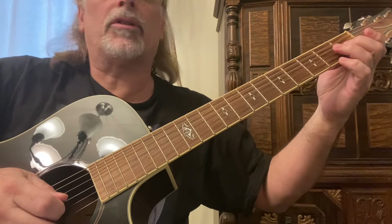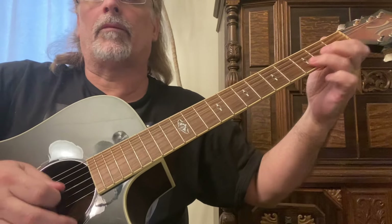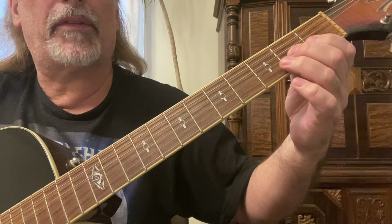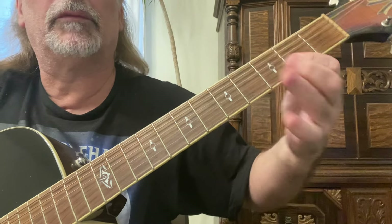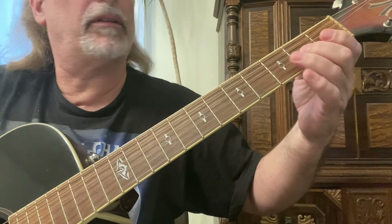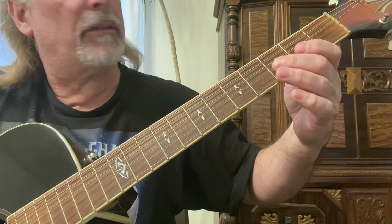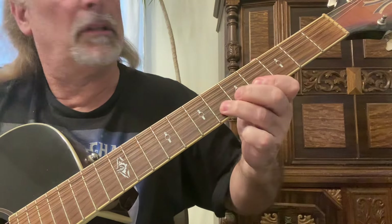If you want to pick it, I'm doing down down up down down down up down. Then I'm just moving it up — now I'm on the second fret, moving from the second fret to the third fret, barring the second fret on both strings with my first finger using the same fingering, and doing the exact same thing from the third to the fourth fret starting on that third string and moving right up.